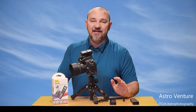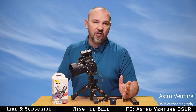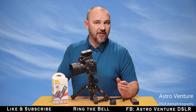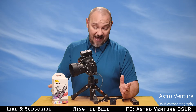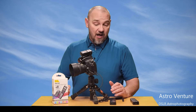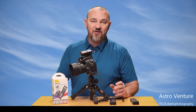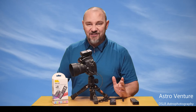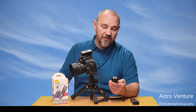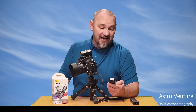Today I wanted to take a quick moment and talk to you about intervalometers. If you're going to shoot anything over 30 seconds in length, you're going to have to use an intervalometer. Intervalometers can get very pricey, but they're doing a very basic and simple job, so I prefer to go with a simpler unit and spend less money.